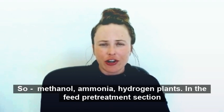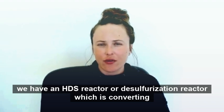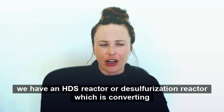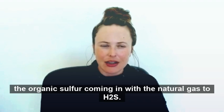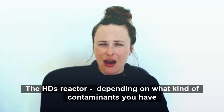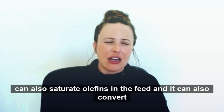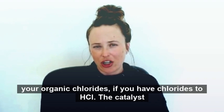In the feed pretreatment section, we have an HDS reactor, or desulfurization reactor, which converts the organic sulfur coming in with the natural gas to H2S. The HDS reactor, depending on what kind of contaminants you have, can also saturate olefins in the feed, and it can also convert organic chlorides — if you have chlorides — to HCl.